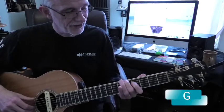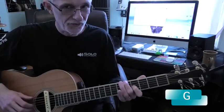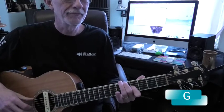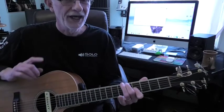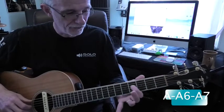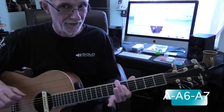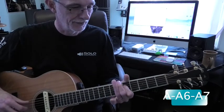The G chord is 6th string, 5th fret, and index finger on the 3rd string, 4th fret. And then your A, A6, and A7 — slide up to the 4th fret, 5th fret, and index finger on the 3rd string.